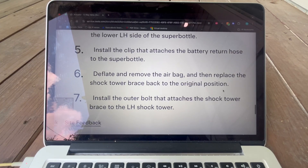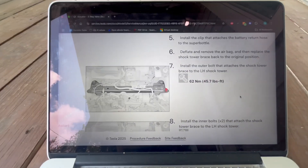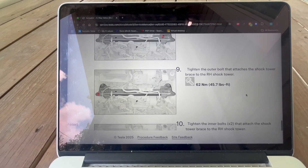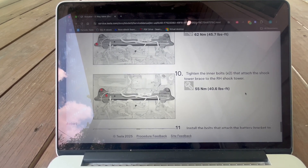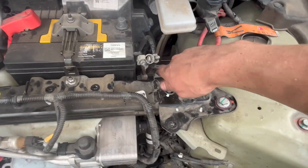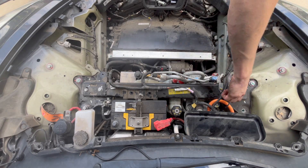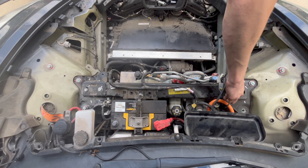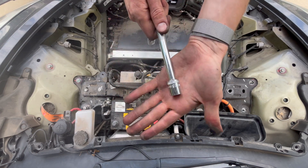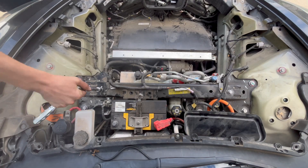Step 21. Deflate and remove the airbag or shim used to lift the shock tower brace. Steps 22 through 25 instruct you to install and tighten the shock tower brace bolts in sequence. I found it best to start by installing all six bolts hand-tight to allow for proper alignment. Once they're all in place, use a 15 mm socket to snug them down evenly, then torque them to spec.